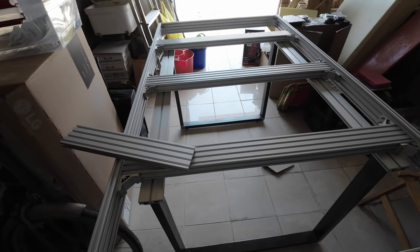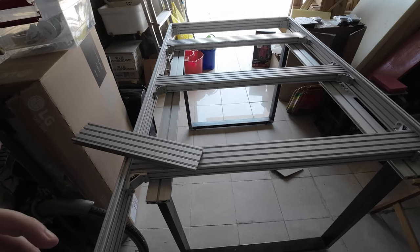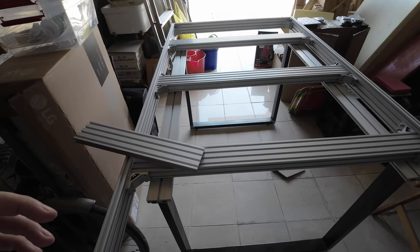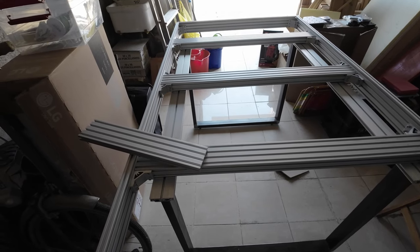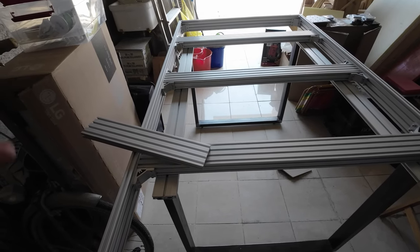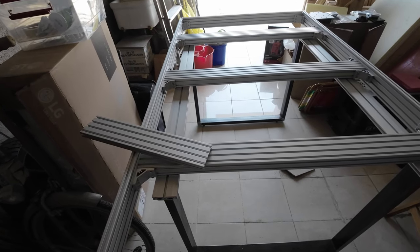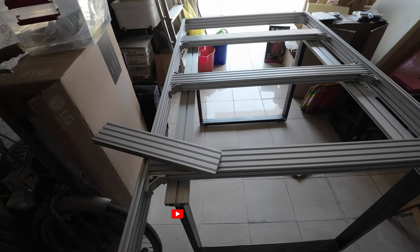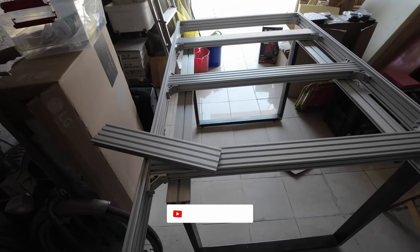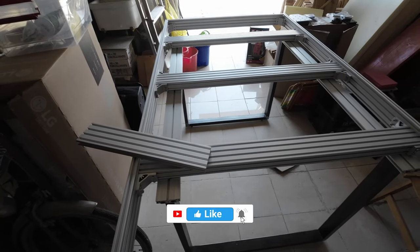This is the frame. The next step is going to be building the x-axis with the dual extruder induction system. I need to test the induction system too — I'm going to do a video about that. Please leave a like, put a comment if you have any, subscribe to the channel, and I'll see you in the next video.